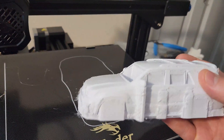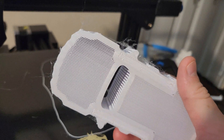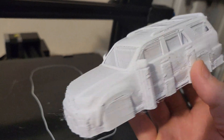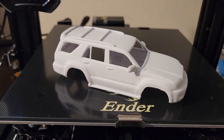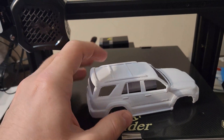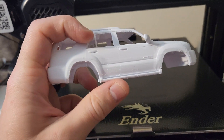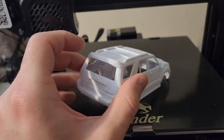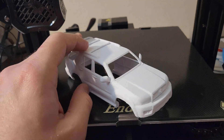I went ahead and scraped it off — you can see we have the body here with the windows being hollowed out. Now we'll need to get rid of the supports and clean things up a bit, but things came out pretty good overall. After cleaning it up a little more you'll see there are still some rough edges, but overall it looks solid. One thing to note is this is much thinner than I thought — I scaled it down quite a bit — and I did crack it a bit when I was removing some of the supports just by being a little rough with it.